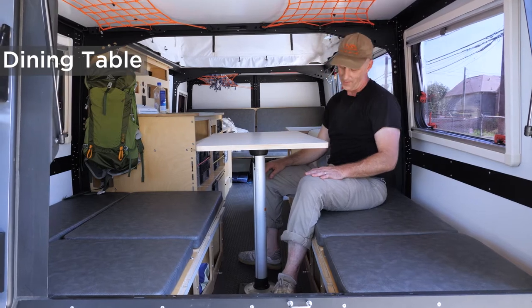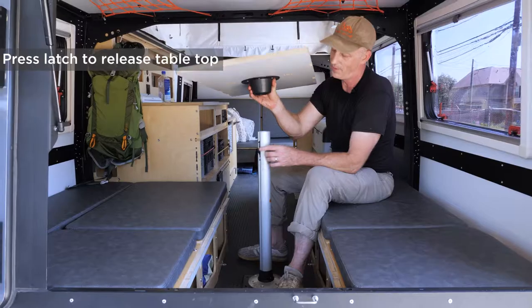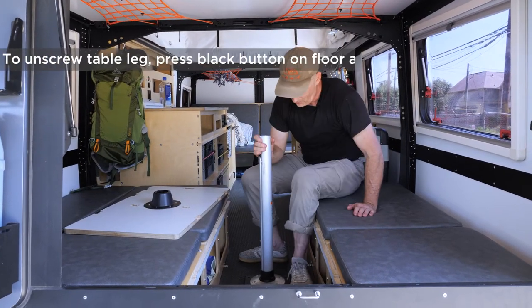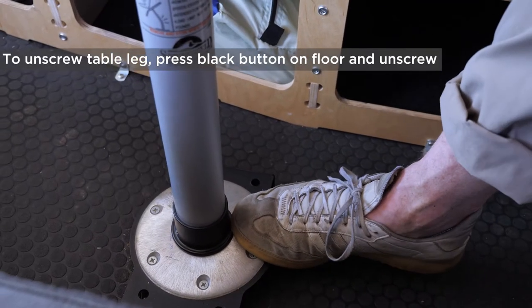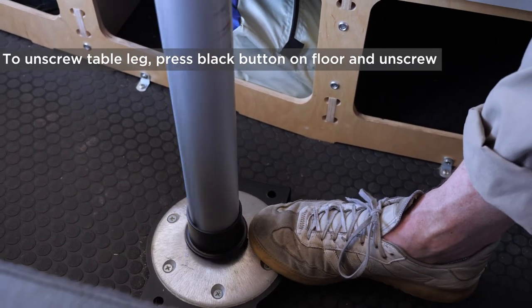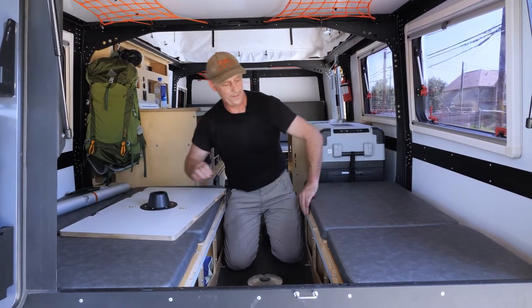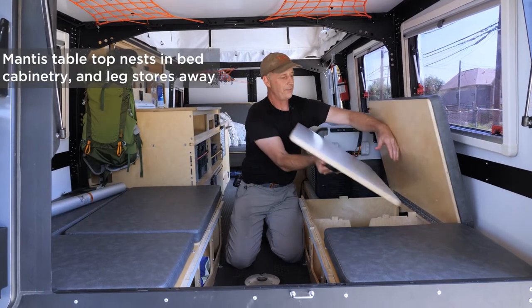We want to show you how to take down this Mantis table. There's a thumb latch on here that you need to press to pop the table off. To unscrew the table leg, there's a button on the floor that you press your foot down on, and that allows you to unscrew it. When you don't want it hanging out, we have spaces for them — the table nests right in here.